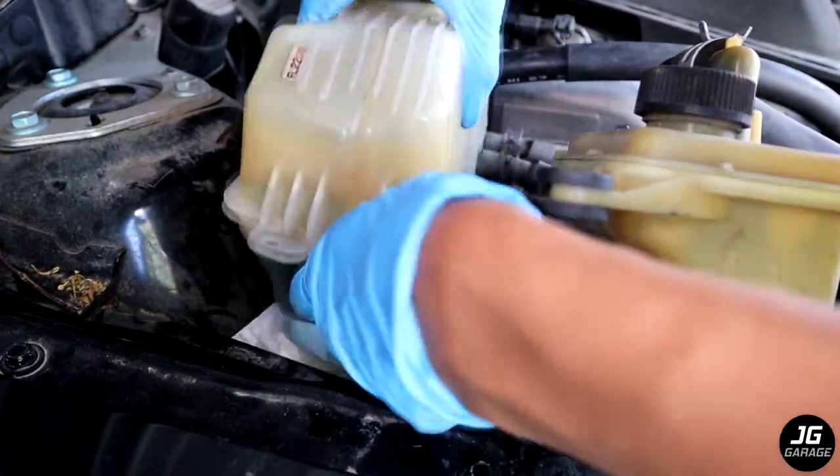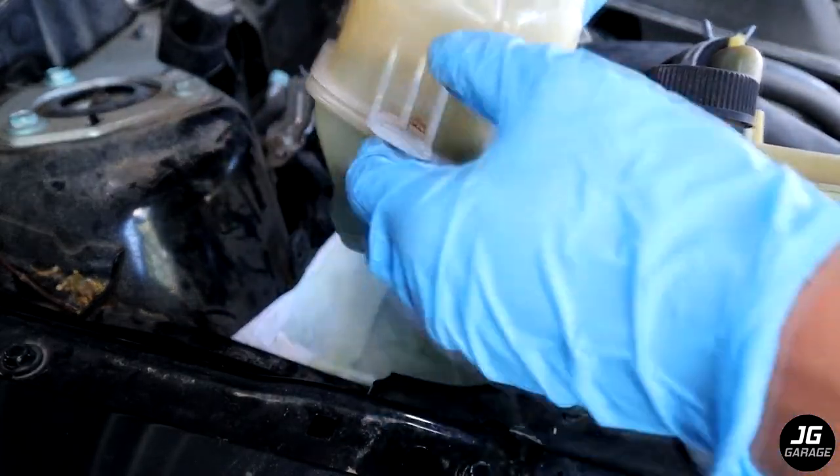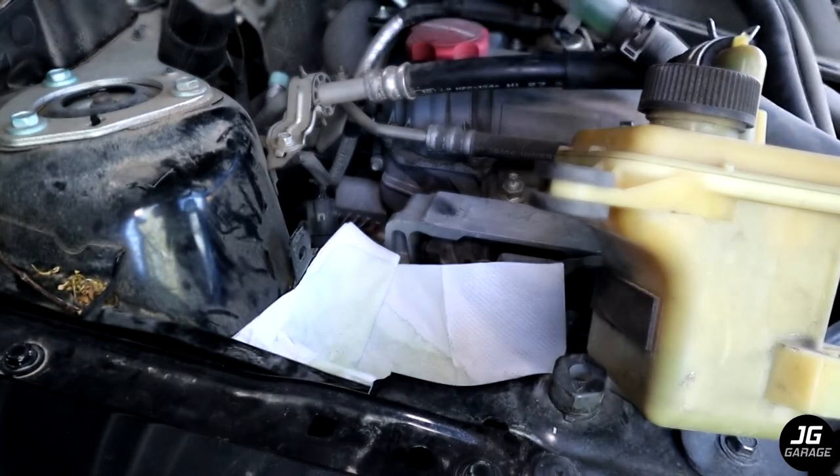Pull up on the coolant reservoir to remove it. You may need to pry the tab if it doesn't want to come out. Then put the reservoir aside.